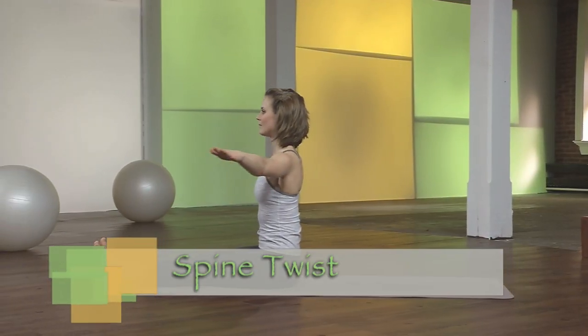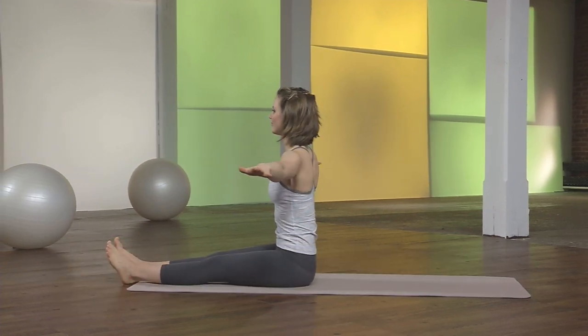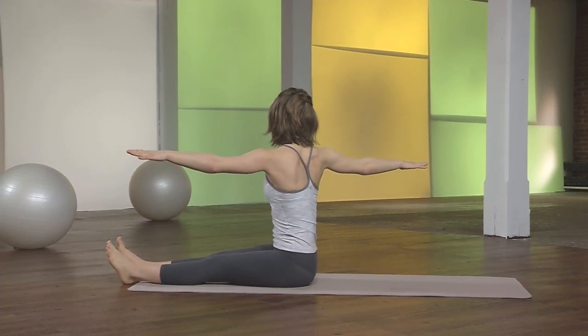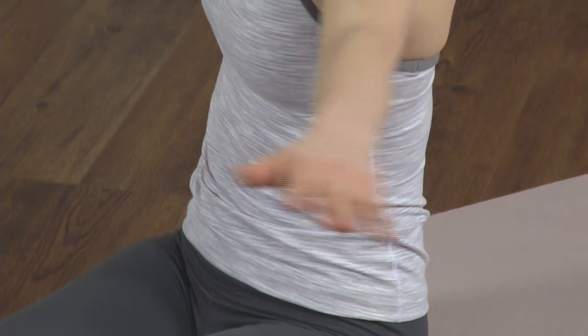Bring the arms out to the side in line with the shoulders, and twist left and center. Exhale, twist. Inhale, grow tall in the center. Exhale, pull the waist back. Inhale, lengthen. One more.